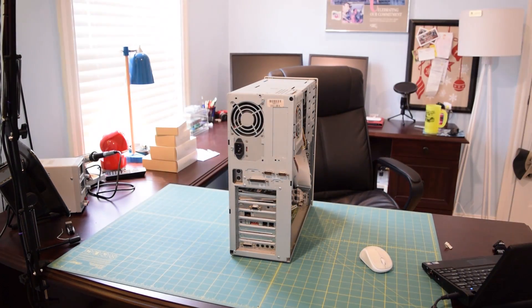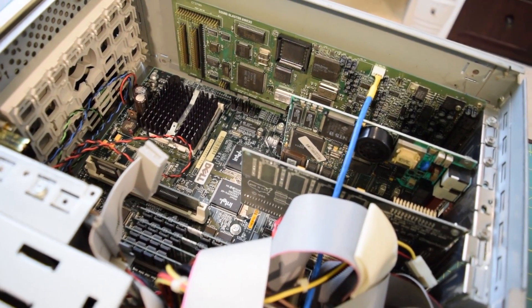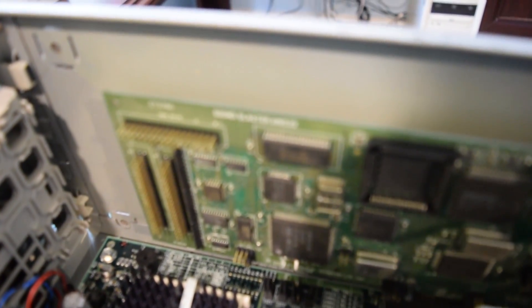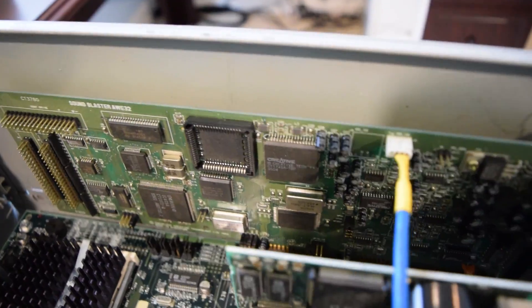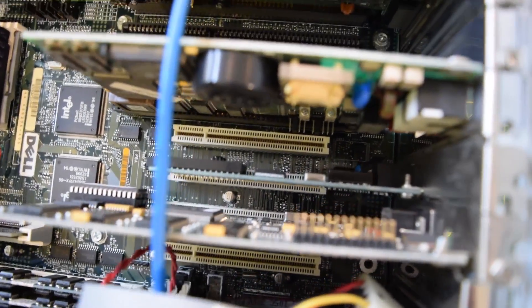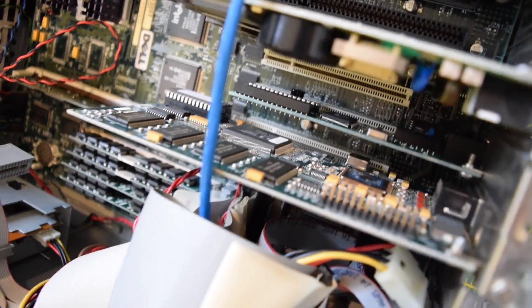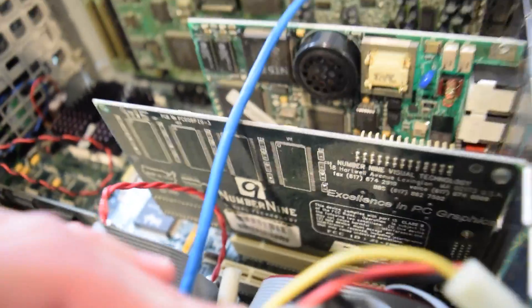Sometimes cables get caught on the case so that makes things more complicated, but that didn't really happen this time. You can see all the goodies inside. I'm going to start from the bottom and work my way up. Right here you can see our Sound Blaster AWE32 sound card — I've been told it's basically a glorified Sound Blaster 16. Right above that is the modem and hidden tucked away here is the ethernet card. There's our Number Nine video card with the S3 video processor and a nice big Number Nine logo on the back.